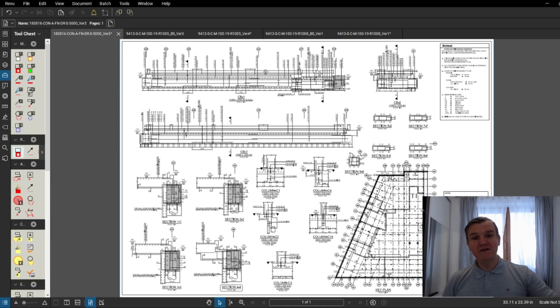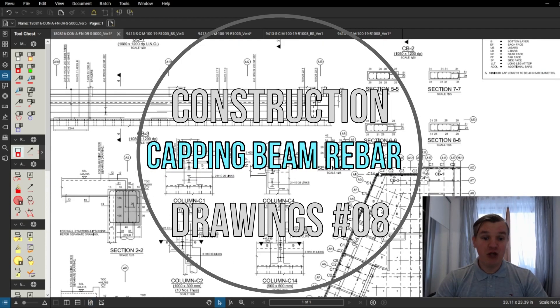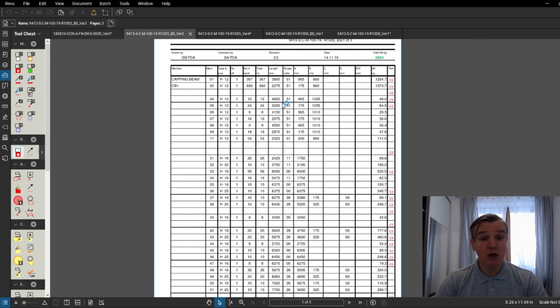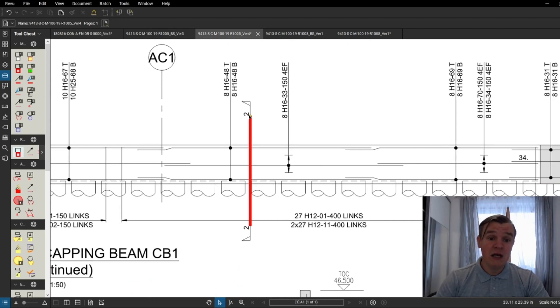Hi guys and welcome back to SiteTanch. In today's video we're gonna have a look at the capping beam rebar drawing. We're gonna check all the information provided by two designers, have a look at mysterious abbreviations, go through the bar bending schedule, and I'm gonna show you one of the sections provided for the capping beam.